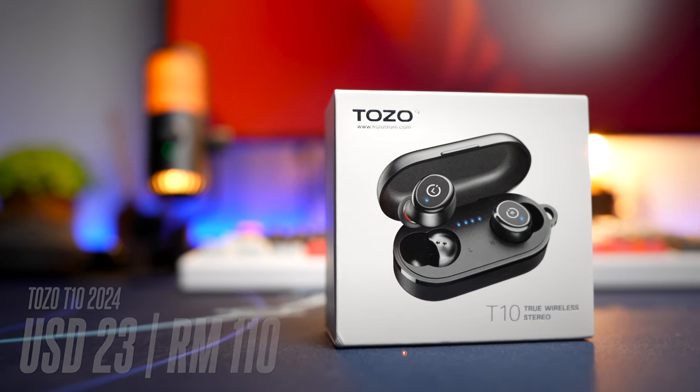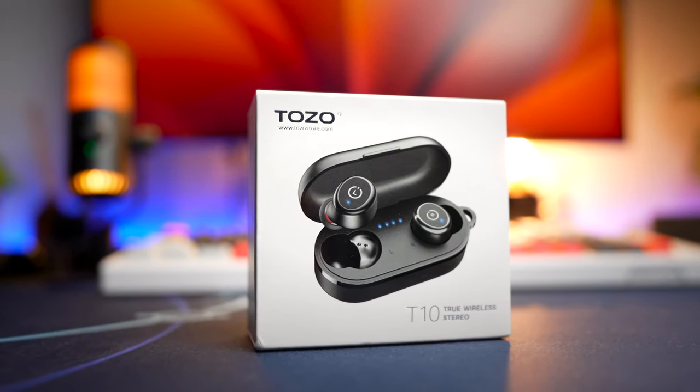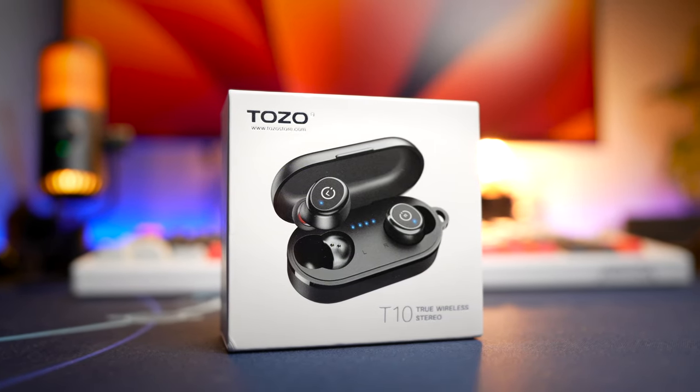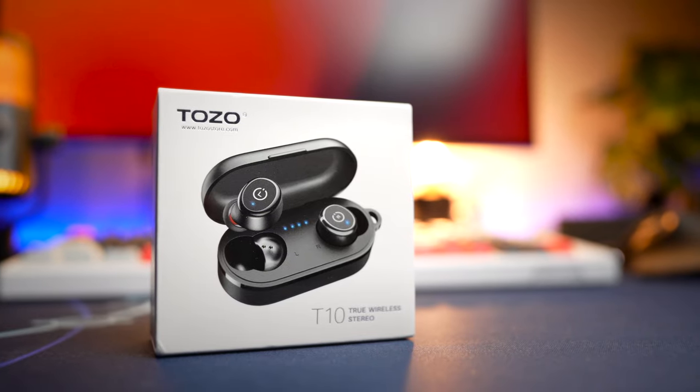The new T10 now retails for about 23 US dollars or about 110 Malaysian Ringgit, priced very similarly to the original T10 at launch. So you're getting upgraded features at the same price, which is a very good move by Tozo. If you're interested in buying one, check out my links below.